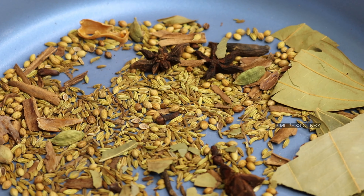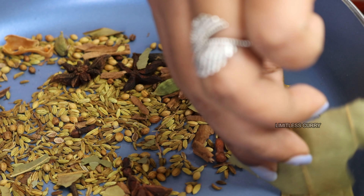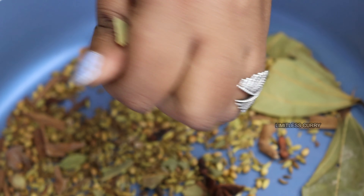You want your masalas to be roasted to that colour, and especially the bay leaf — you should be able to take the bay leaf and crumble it in the palm of your hand like so.